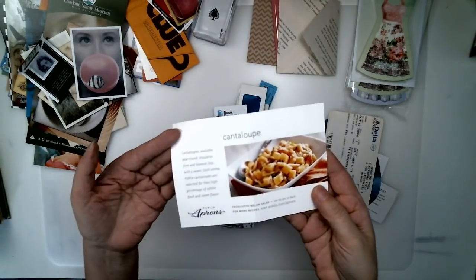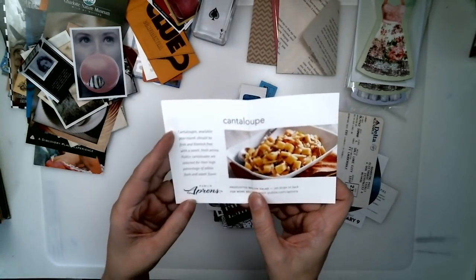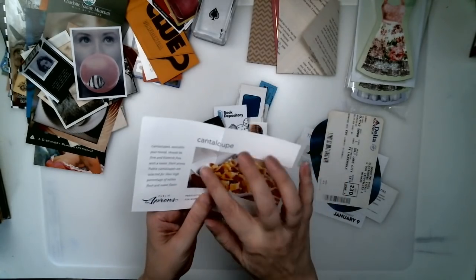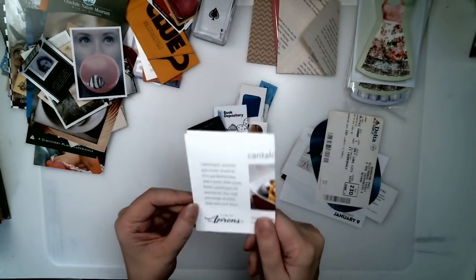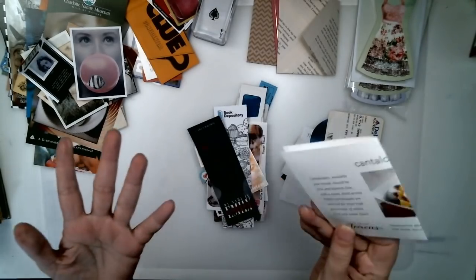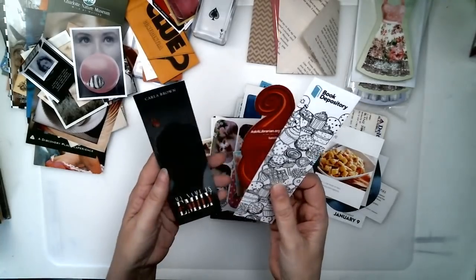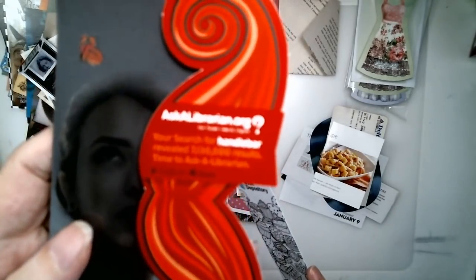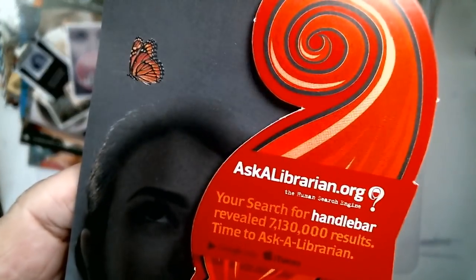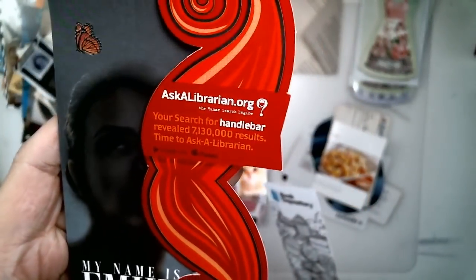Plane tickets. Recipe cards — maybe you're giving the junk journal to somebody, a granddaughter or something, and you want to share some of your recipes. Bookmarks — you can find these anywhere: bookstores, the library. I found that one at a library — 'Ask a librarian.' I loved that one, I thought it was cool.